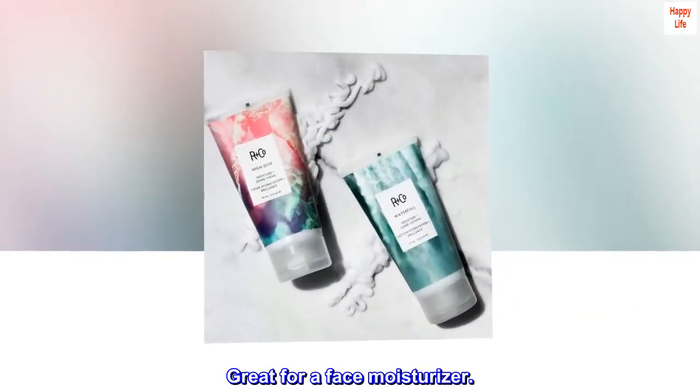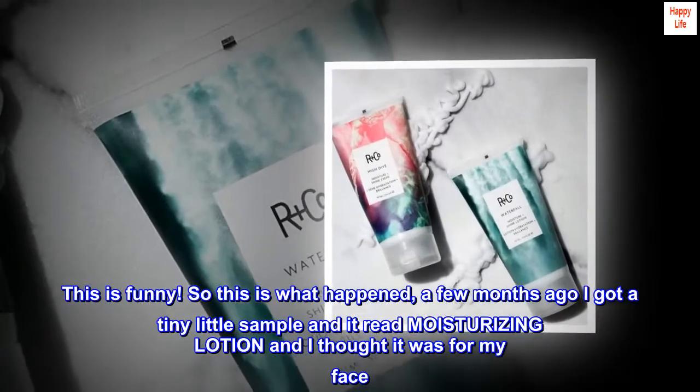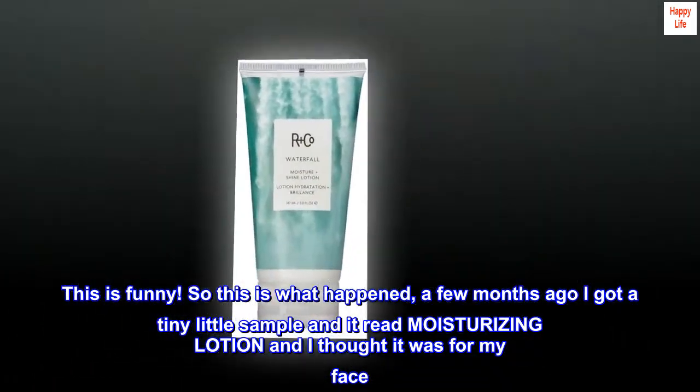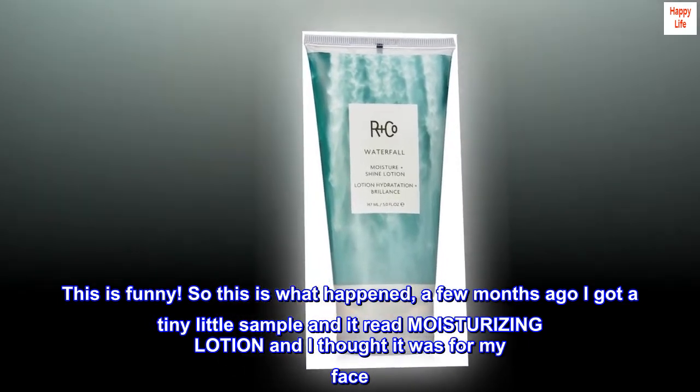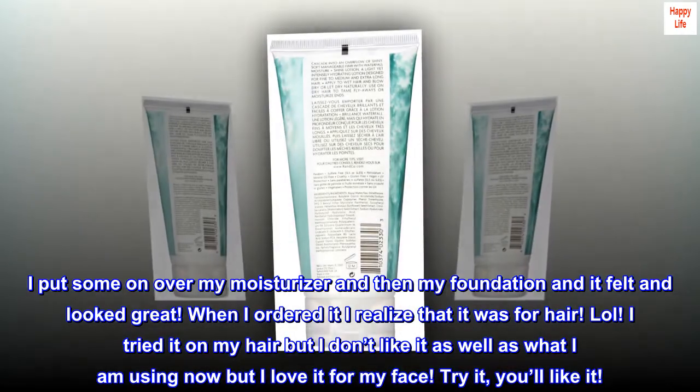Top reviews from the United States. Great for a face moisturizer. This is funny — so this is what happened. A few months ago I got a tiny little sample and it read moisturizing lotion, and I thought it was for my face. I put some on over my moisturizer and then my foundation and it felt and looked great.